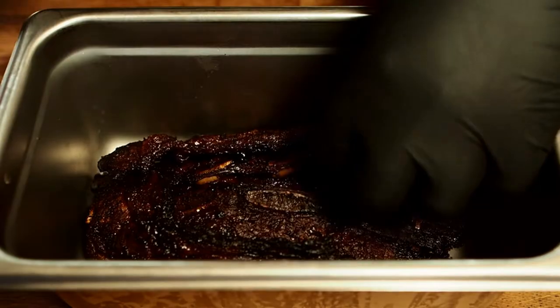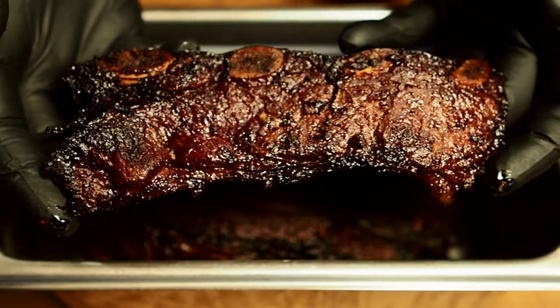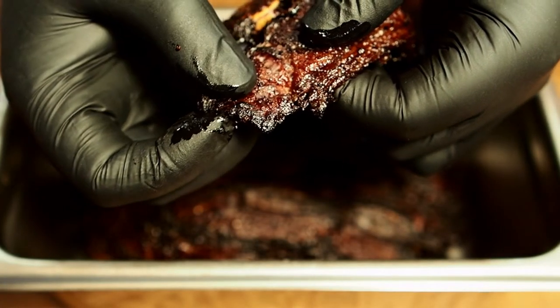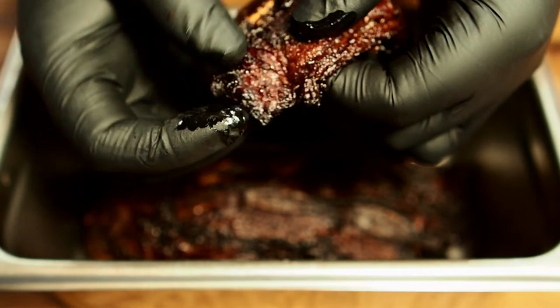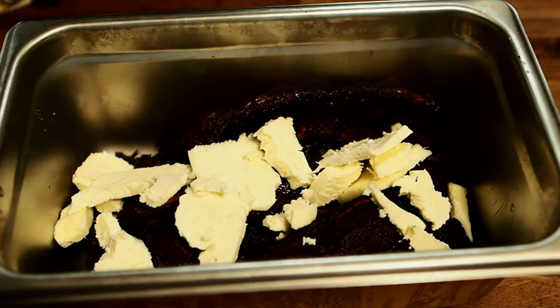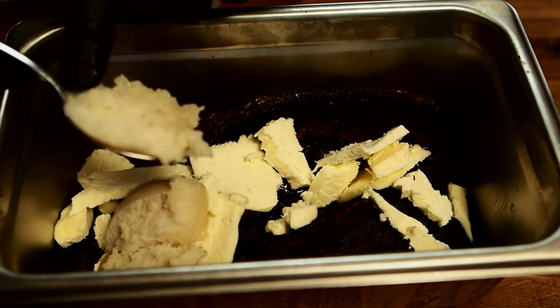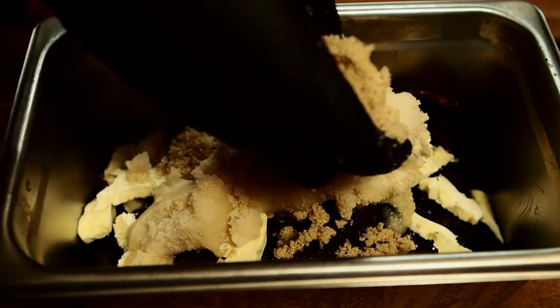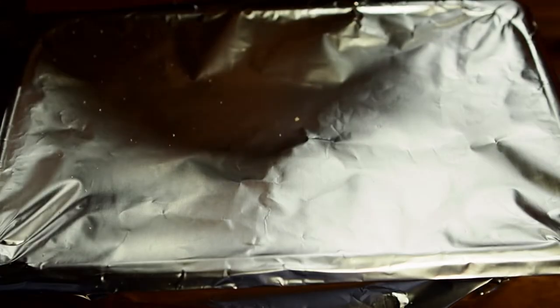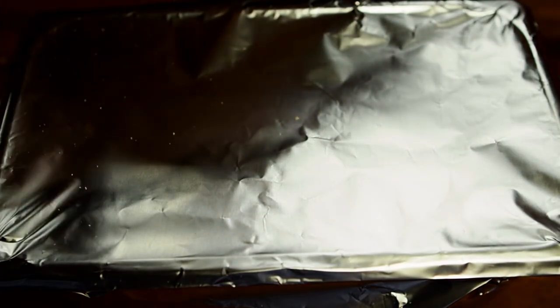Here are the ribs. I let them go for just another 15 minutes because they were cooking pretty fast. Now I've got them in this tray and I'm going to put some tallow, butter, honey, and brown sugar in here and let them cook a little longer. Just take a look at these — they are so good looking right now and they smell fantastic. They're not too tender right now, but you could definitely eat them at this stage if you want. First going in with a good amount of butter, then some beef tallow, a handful of brown sugar, and last a little bit of honey. I'm going to cover this up with tin foil and put it back on the smoker for 30 to 40 minutes.